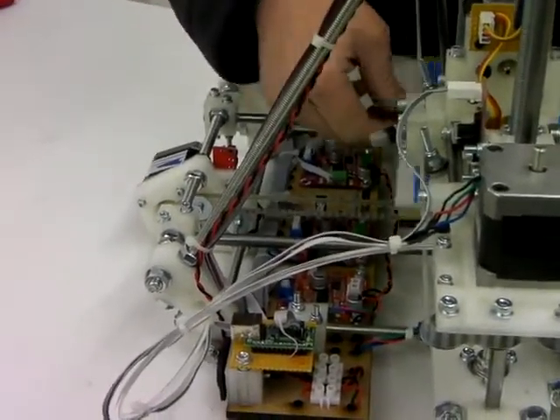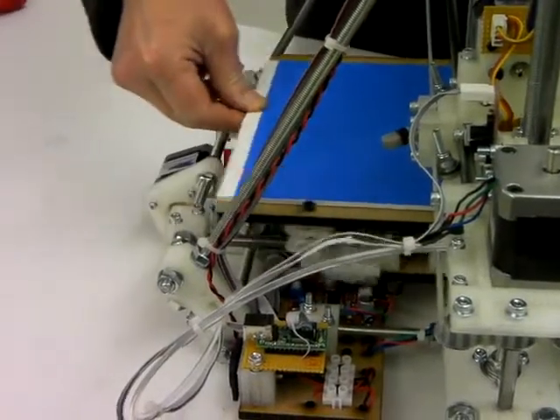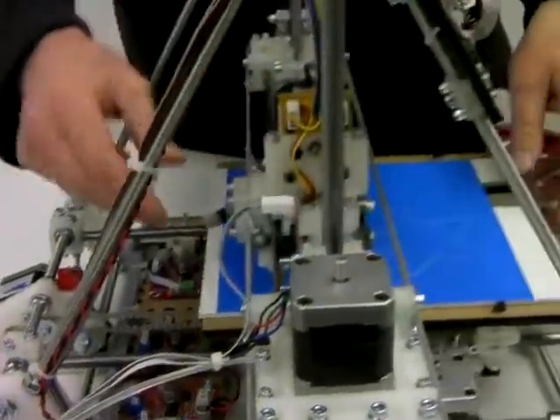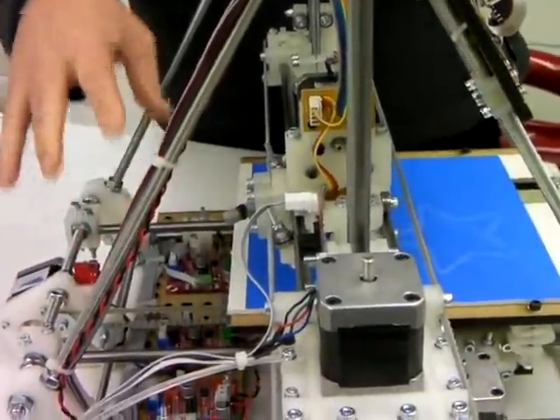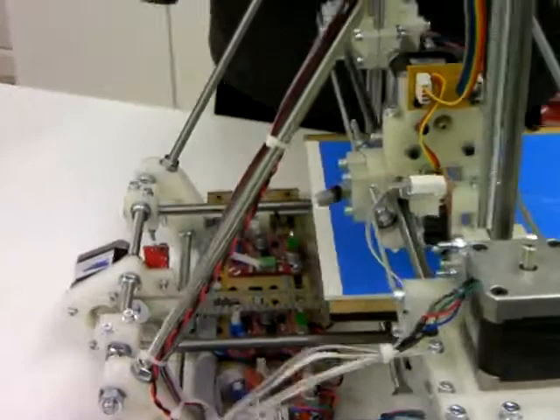When putting all these connections in, always run the extruder backwards and forwards and the Y platform backwards and forwards to make sure that it isn't fouling any of the cables as you put them into the machine.